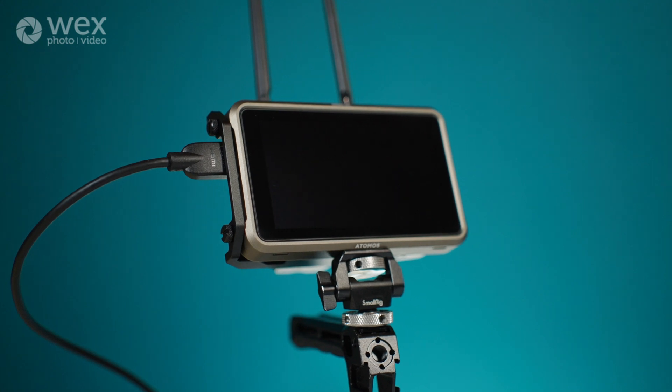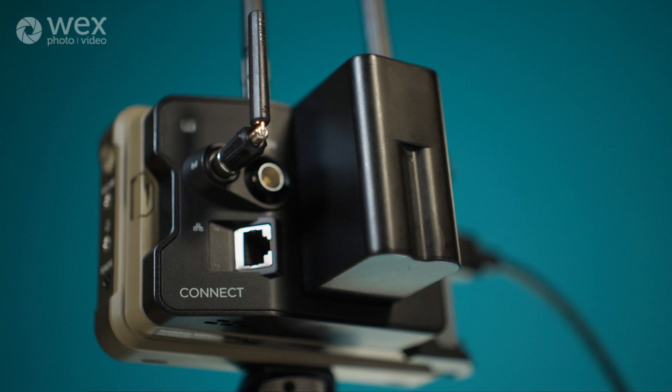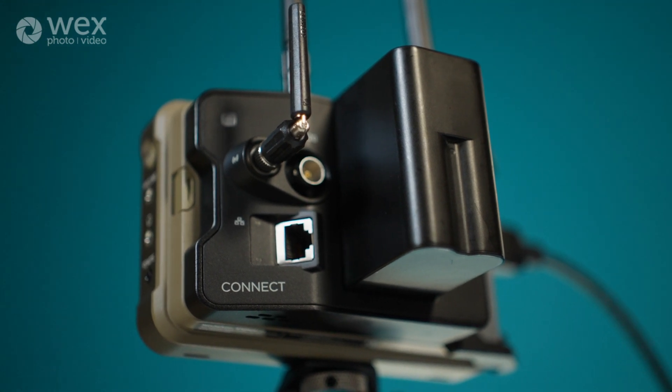You can also use the Atomos Connect as a live production switcher. If you hook up all four cameras with Atomos Connect and you're doing a big public stream, you can use an iPad to switch between the cameras, creating a really professional stream with many different cameras and angles — all just using these Atomos Connect units.